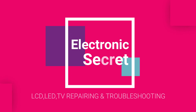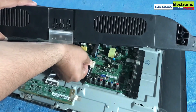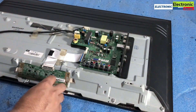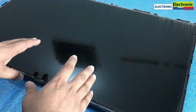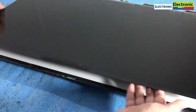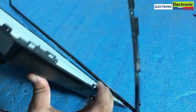Now, how to fix this. First of all, open the back cover of your TV. Then remove the antenna and LVDS cables. Then turn the TV and remove its front bezel, then the panel, then the reflecting sheets, until your LED lights become visible.